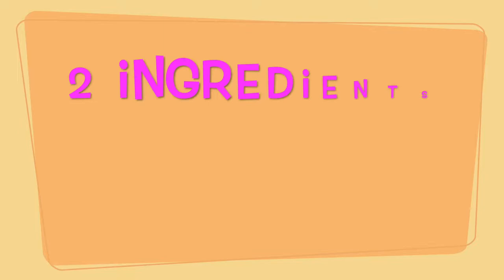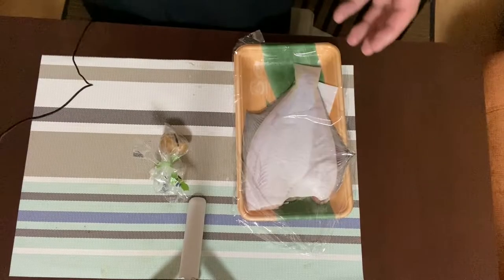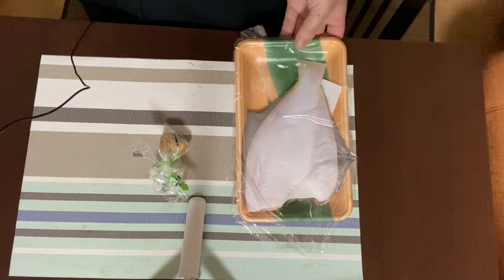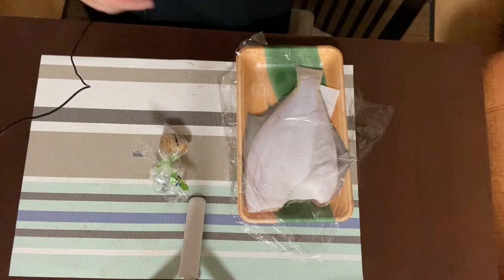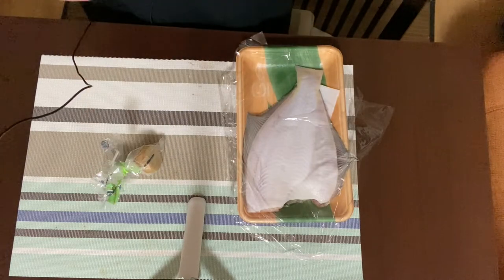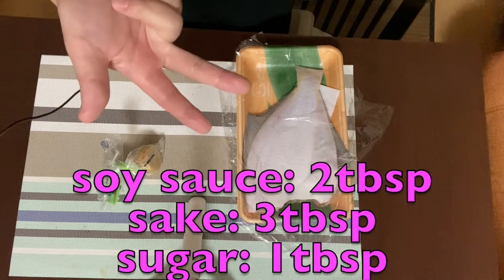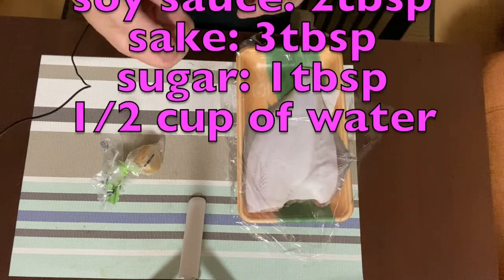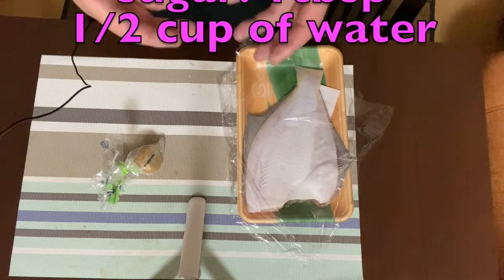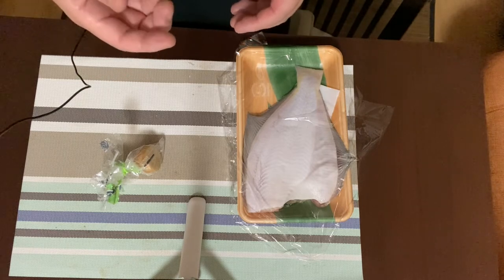Let's get started. The main ingredients for simmered flounder are only two: flounder fillet and ginger. To make the broth, we need soy sauce two tablespoons, sake three tablespoons, sugar one tablespoon, and a half cup of water. First, we need a drop lid, but if you don't have one, you can make an instant one with aluminum foil.